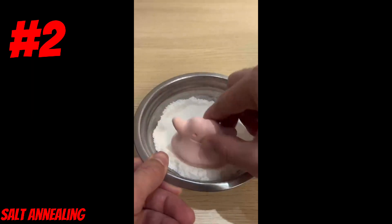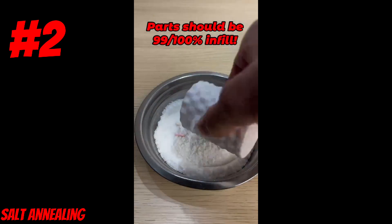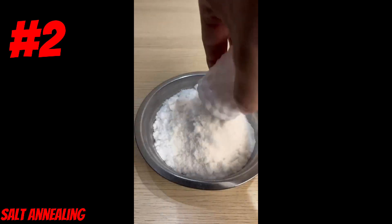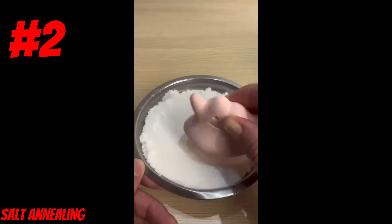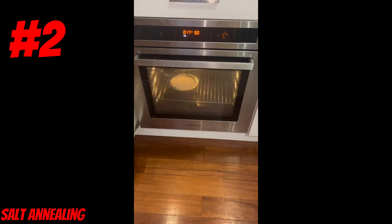Today's hack is called salt annealing. You're going to start off by putting your parts into a container of salt, then packing more salt on top of them and making sure it's packed very tightly. Next, put that container into the oven at 200 degrees for at least 2 hours.